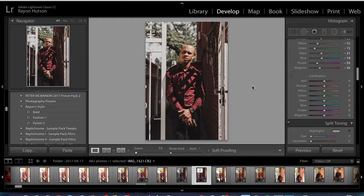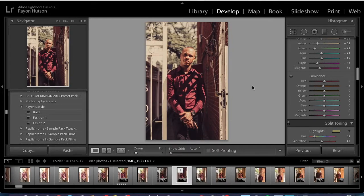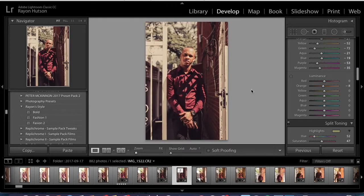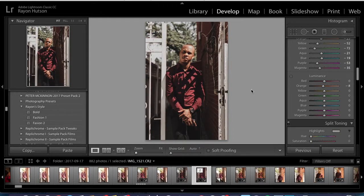Now for the luminance — I brought down the luminance of the orange to negative 8, and that's it for luminance.